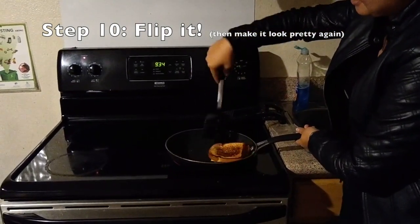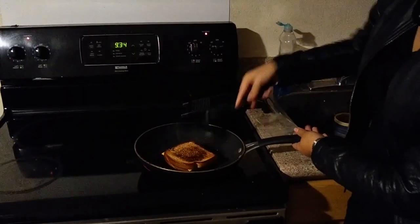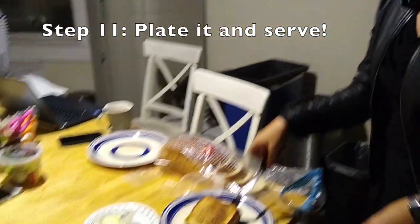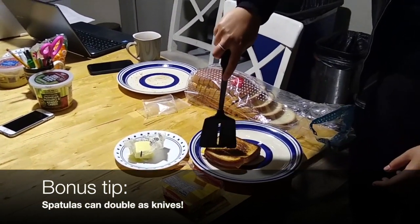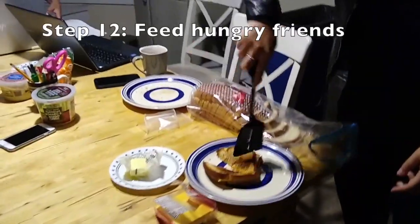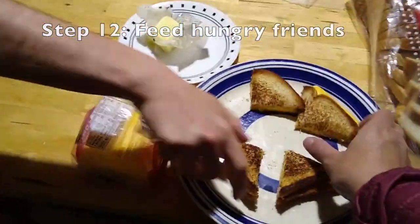We're going to flip that over, readjust a little bit, and cook the other side. Meanwhile, the cheese should be melting inside. So that's it — we're going to move this over to a plate. And using the spatula, because we don't want to get anything else dirty, we're going to use that to cut the grilled cheese. And I'm going to invite my friends over to grab a slice. And that's how you make grilled cheese in under three minutes. Thanks.